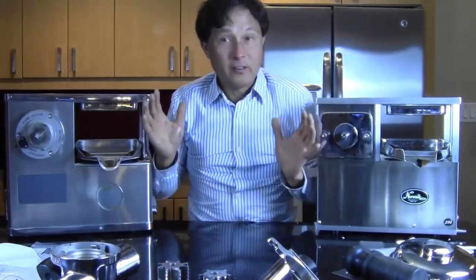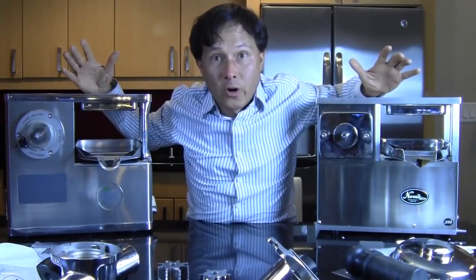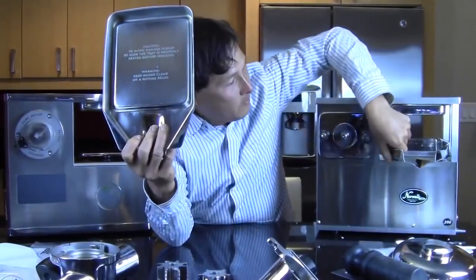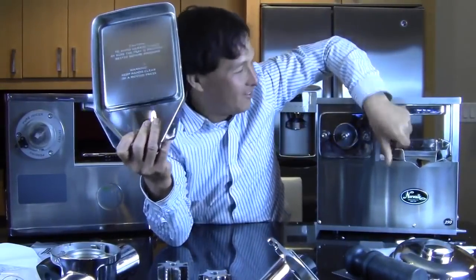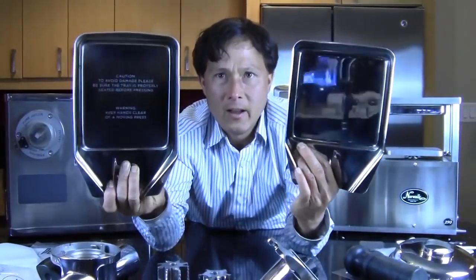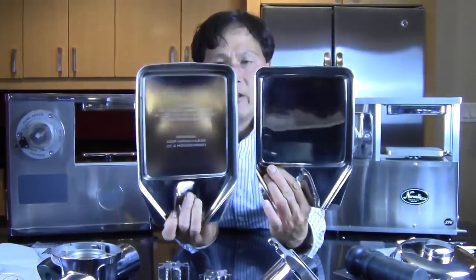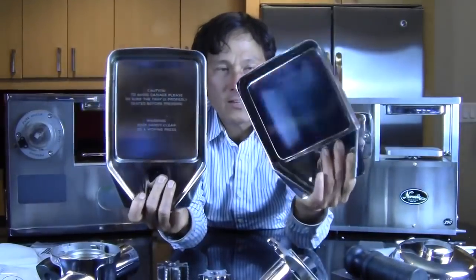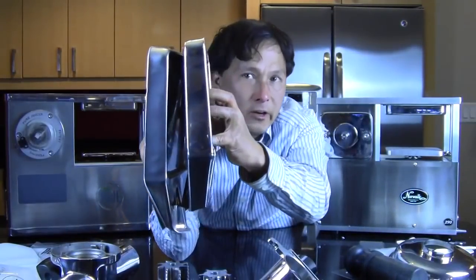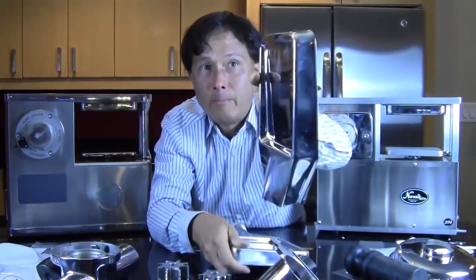That leaves us with the second stage — the pressing stage of the machine — which is also super critical and super important. Looking at these parts, here's the tray for the Pure and here's the tray for the Norwalk. At first glance they may appear to be similar — almost the same size, both stainless steel. But if you pull them side by side, you can see clearly the Pure press tray is a little bit larger than the Norwalk. On the back of the Norwalk there's a little tab, which is kind of cool for hanging it up to dry, but every time you put it on you have to insert it back too far and then bring it forward — a minor inconvenience. On the Pure, you just set it down and it sets in place.